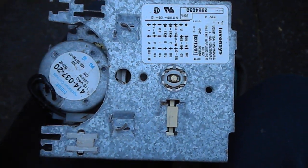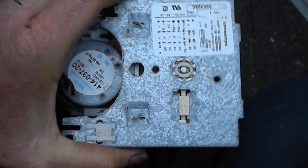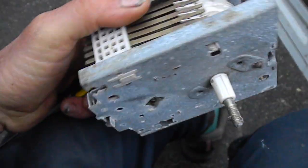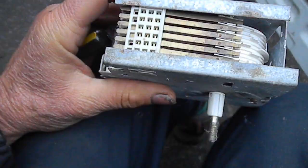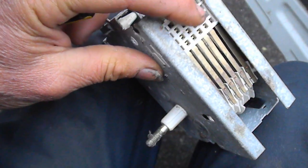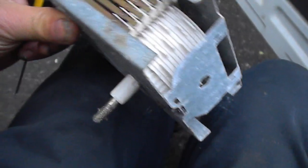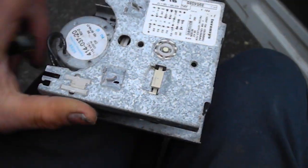Here's your typical timer in your Whirlpool and Kenmore washing machines. I took the cover off this one, and basically I normally do not take it apart. All I do is remove the timer points here in order to recondition it — clean it, lube it, and sometimes close the tolerances a bit.